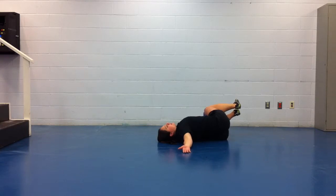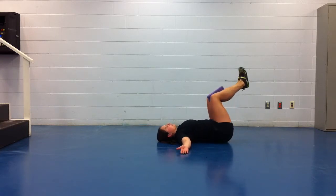But you're only lowering down as far as you can keep the opposite shoulder blade in contact with the ground. So as soon as you start feeling that shoulder blade come up, you've gone too far. Come back to the start.